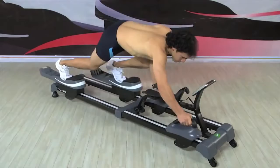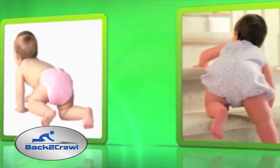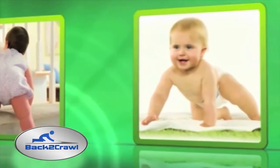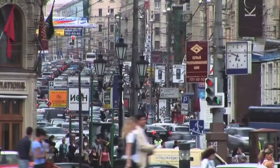It only takes five minutes on the Back to Crawl to start to feel the power of this innovative horizontal workout. As we know, crawling is an essential step in the physical and neurological development of infants, strongly linked to increased coordination and muscle tone. As we grow, crawling continues to provide a powerful exercise for any age group, one that engages our entire body and mind.